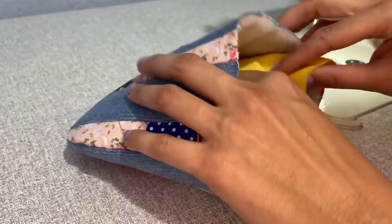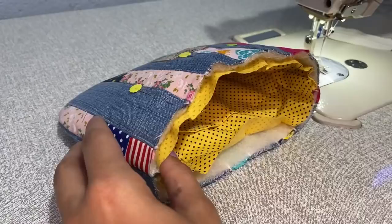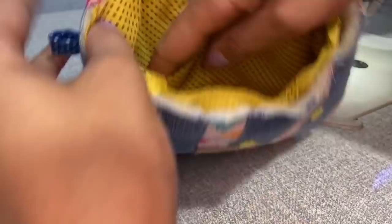Agora eu vou encaixar o meu forro aqui dentro e vou alfinetar. Já alfinetei todo o meu forro — o meu porta-cartões está do lado do fundo, e aqui do lado para frente. Agora eu vou passar uma costura prendendo ele todo aqui bem na beiradinha.